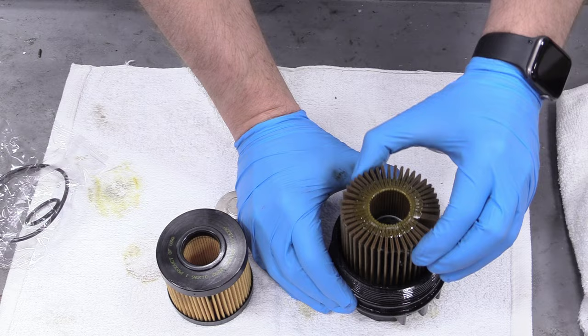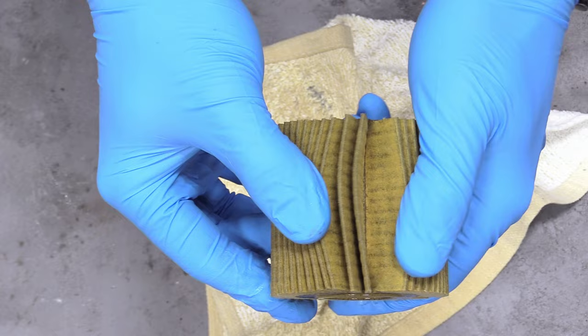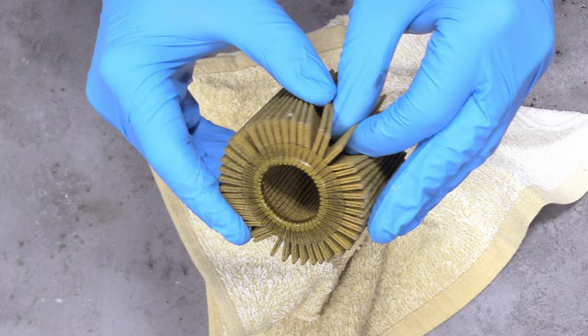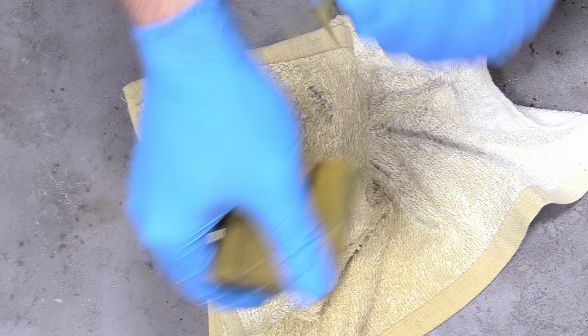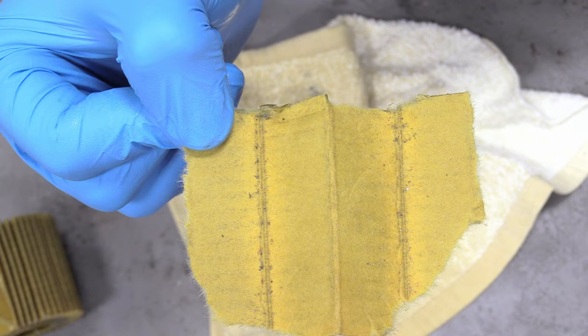So now what we can do is remove our old filter element and set that aside. Here's our oil filter out of our Tacoma — you can just pull the plates apart on the filter and to my eye everything looks fine, looks normal. But I think we can get a closer look. Before we even get to the microscope, to my naked eye I can see a little bit of metal right there — a little glinty — and right there, a little glinty.